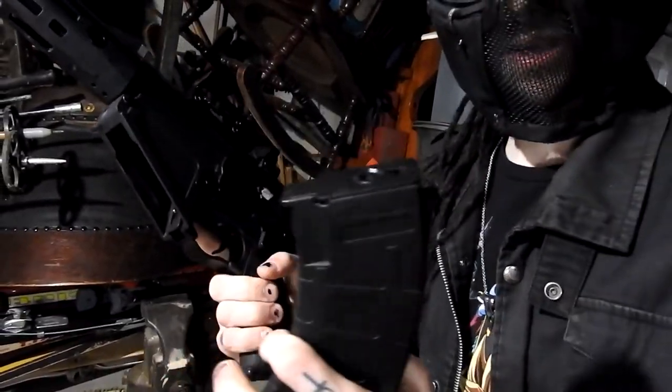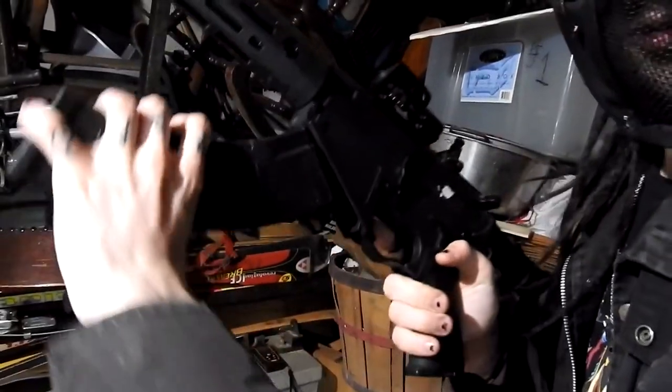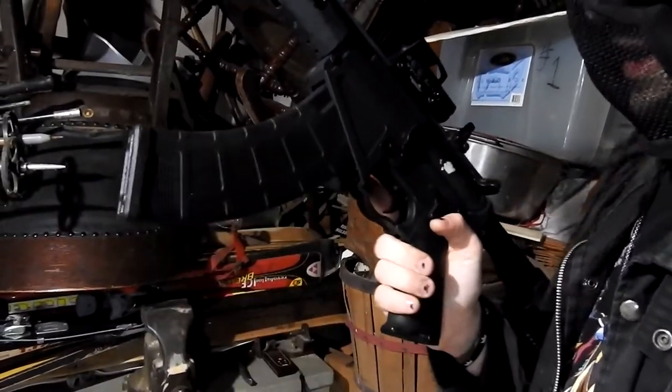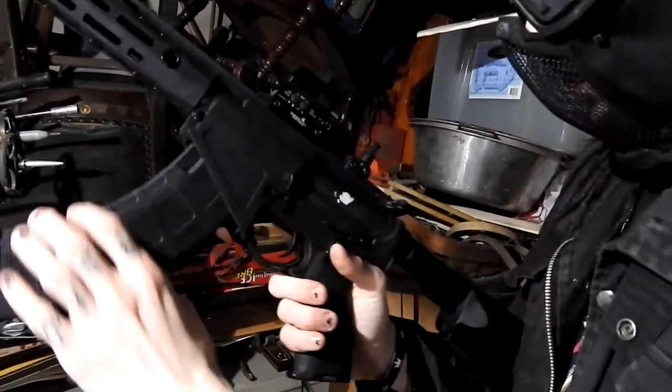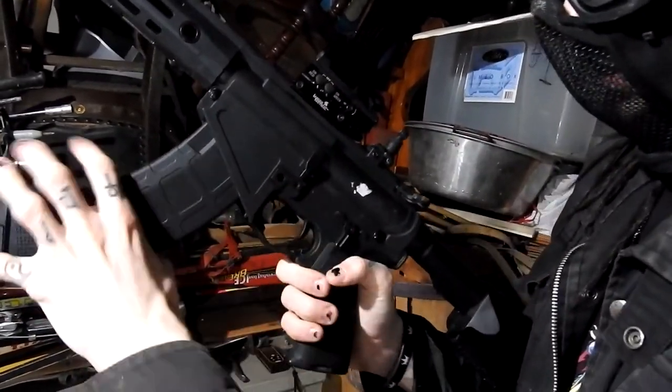The mag is an AK mag, so you do snap it up and in. When you pull it out, you have your finger release on the right side, so it's not ambidextrous.